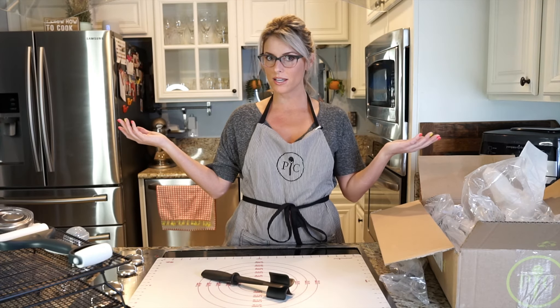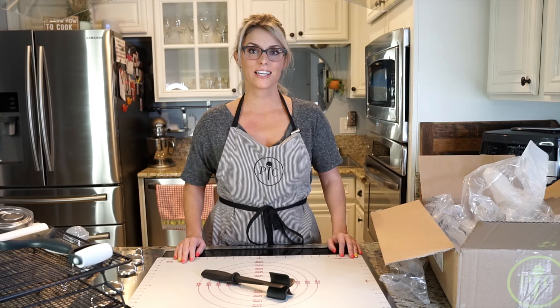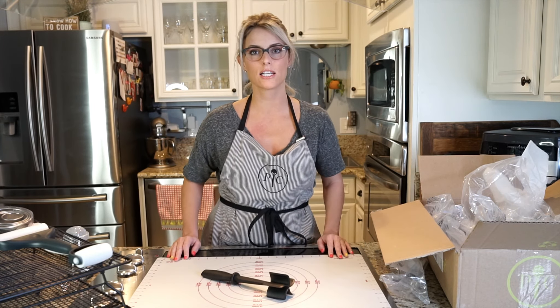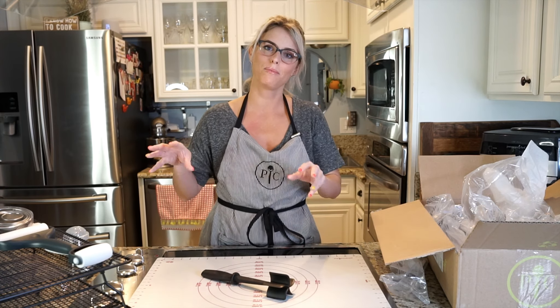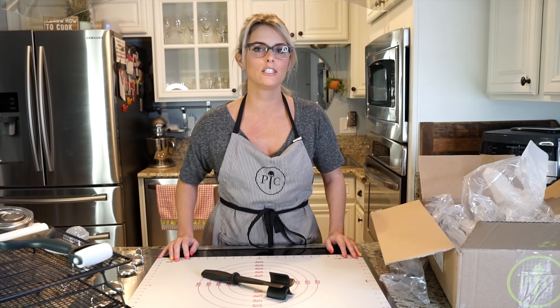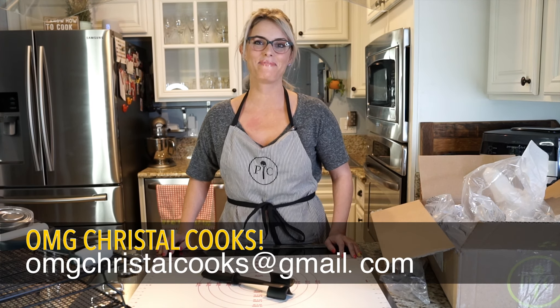Thank you for watching this unboxing. Make sure to click down on the descriptions to see all the links to all the products I showed you. I hope to do another unboxing — make sure you follow and subscribe. If you really want to learn some fun recipes using these products, these tools, let me know, comment, send me a message, and I promise you I will post you a video. Thanks for watching. Bye.